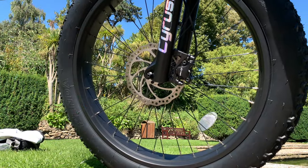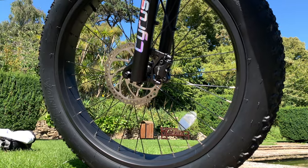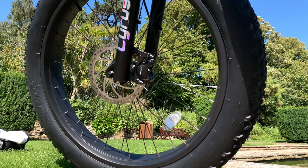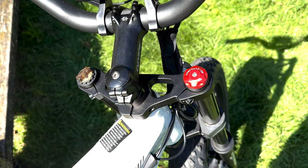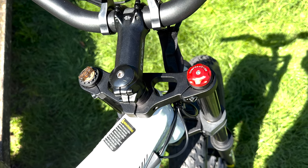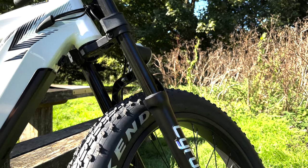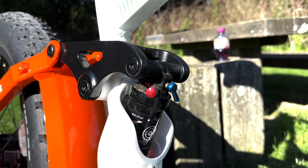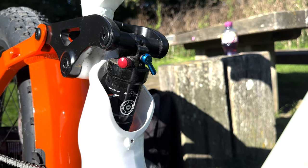As well as having these massive 26 by 4 inch fat tires, we also have the 180 millimeter brake discs on both front and rear wheel. The front suspension unit is a motorbike styled front suspension unit with preload and compression adjustment settings.